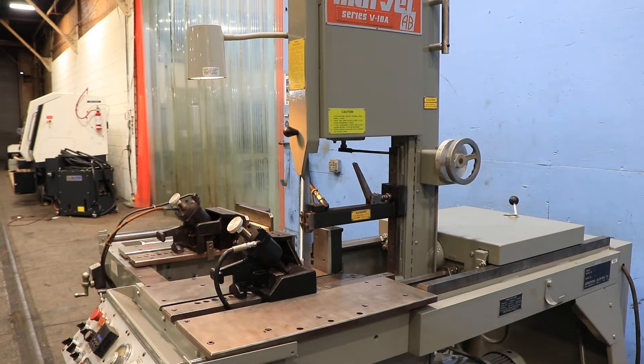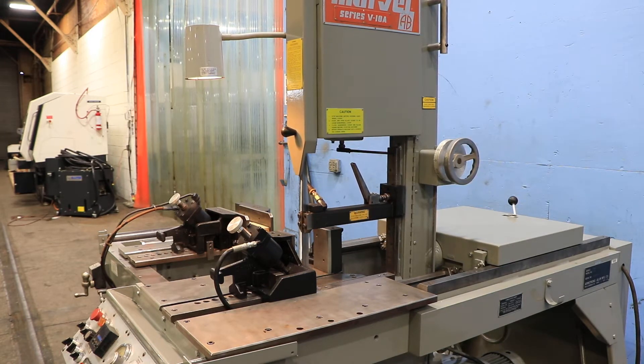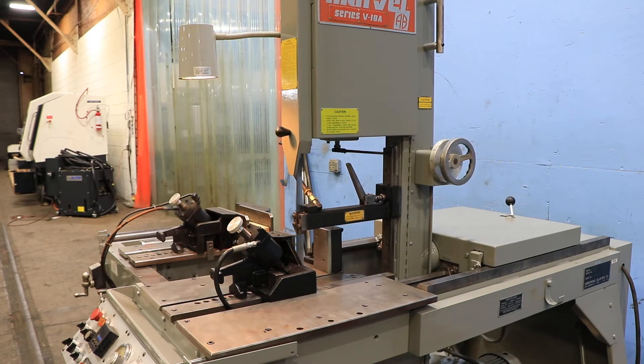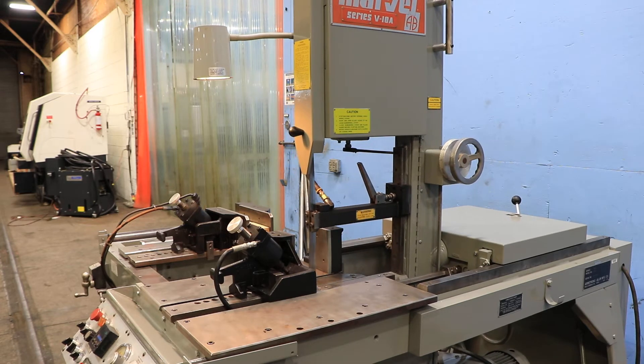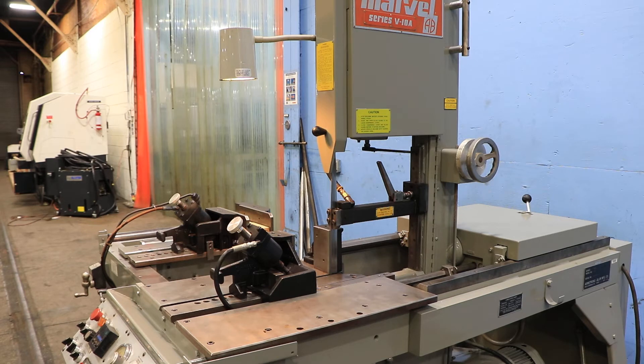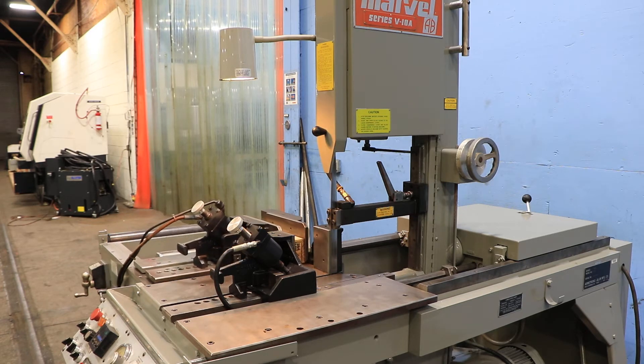After the vise, after it comes through, it'll automatically cycle back out. You see the head retracting. Vise moving forward.